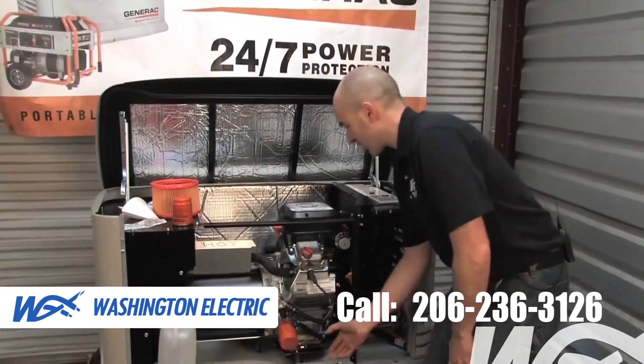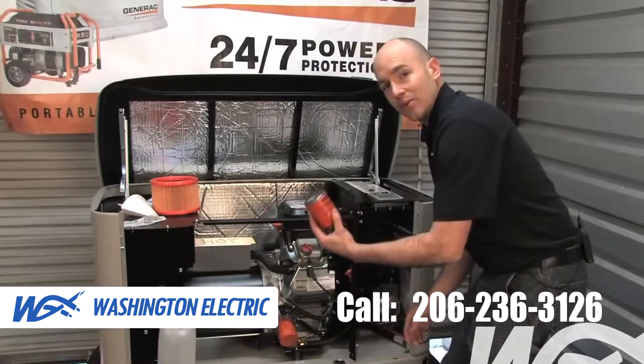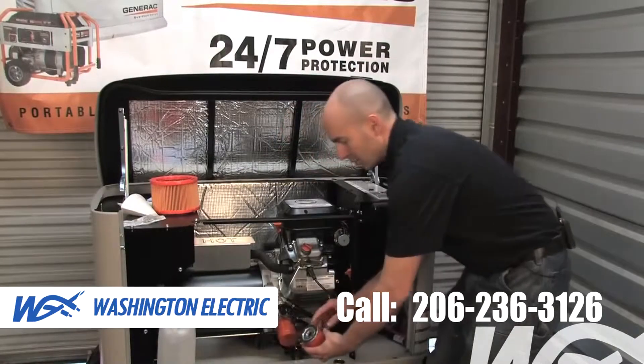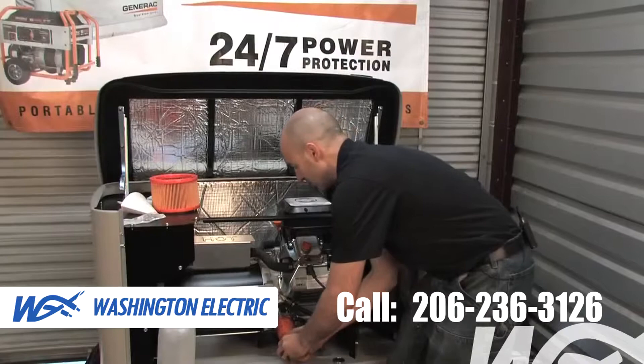Now we're ready to change our oil filter. This is similar to any automotive-style oil filter. Spin the old one off, put a light coat of oil on the rubber gasket so it seals properly, and then spin the new one in place.